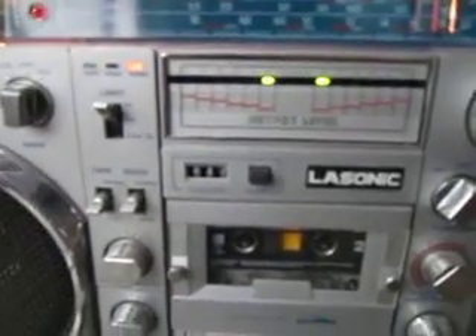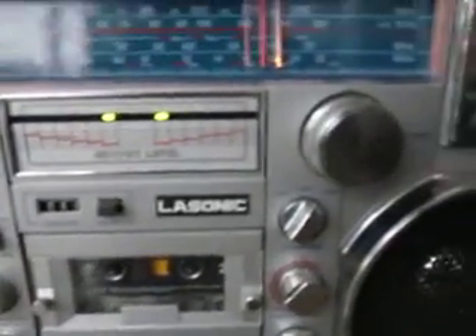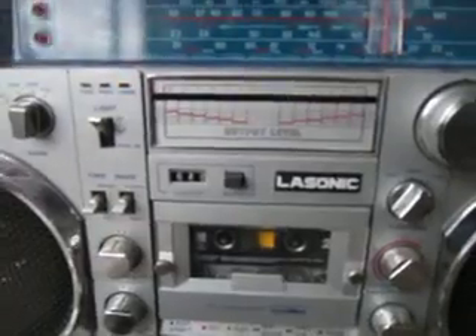Alright, this is the Lysonic TRC920. I'm just going to run through some functions — power off, power on obviously. Let's go right to the radio function, right here.